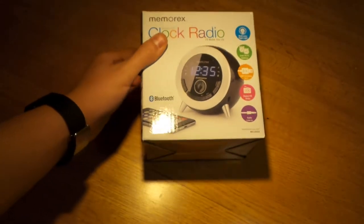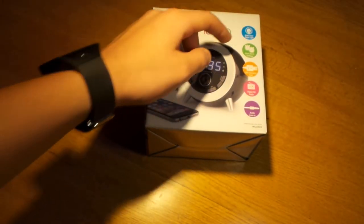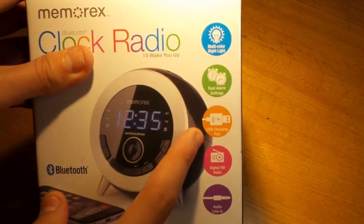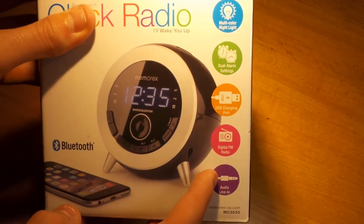You can sync up your phone to it, get some music — it has a pretty good speaker and gets really loud. It has a nightlight built in that changes colors with color-changing LEDs. You can change the brightness on the digital clock, there's a built-in USB port so you can charge your phone, it has FM radio, and an audio line in.